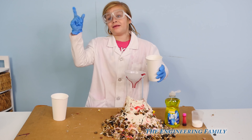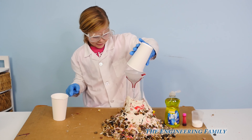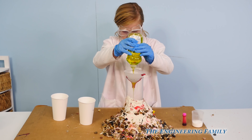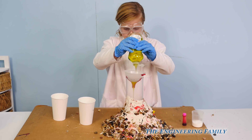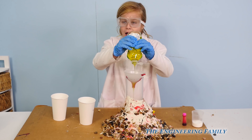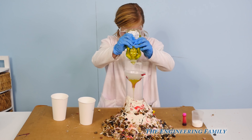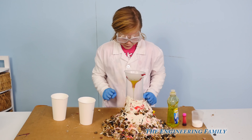Now we gotta be really careful not to spill things, we gotta take extra care. Now she's added the water. Now she's gonna put in some soap — it says about two tablespoons, so I'll let you know when to stop. People at home, what color is that soap? It's yellow. A little bit more — there you go, that's good.